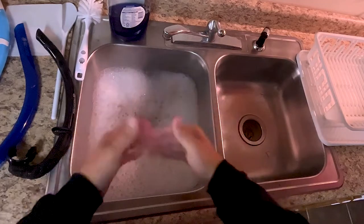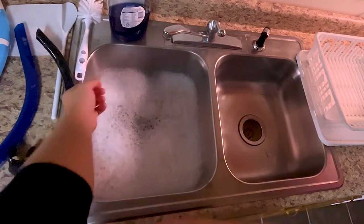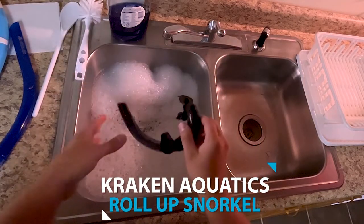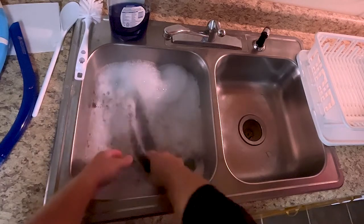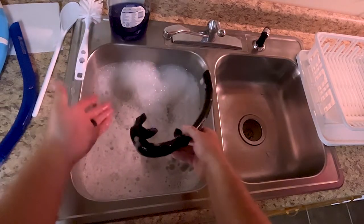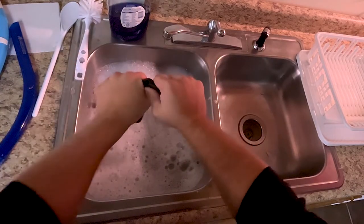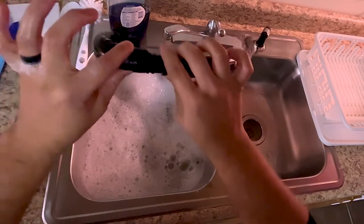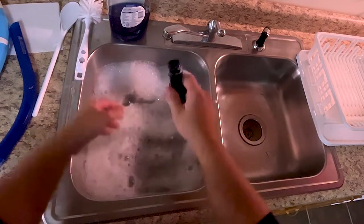Okay everybody, so we're at our sink now. We've filled the left side with warm to hot water and eyeballed three to four tablespoons of dish detergent. Now it's time for the cleaning process. We'll start with our collapsible silicone snorkel. We're going to submerge it into the warm soapy water — make sure you get everything soaked good, inside and out. If you want to get really detailed, you can take as many pieces off as you're comfortable with, whether that's purge valves or simply just the mouthpiece. With the collapsible snorkel, it's really only two pieces, so take off the mouth guard and let that soak while you work on the other.